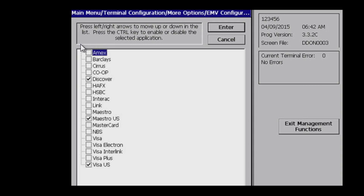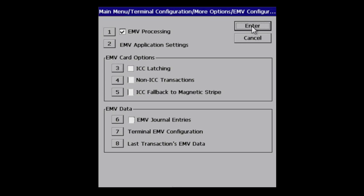Number two are your application settings — enable all applicable AIDs. Three, four, and five are dictated by your processor. Number six, EMV journal entries — select if desired.